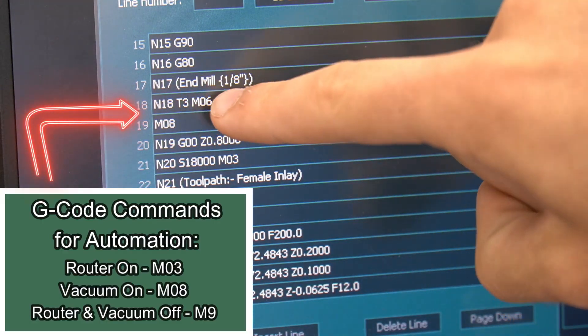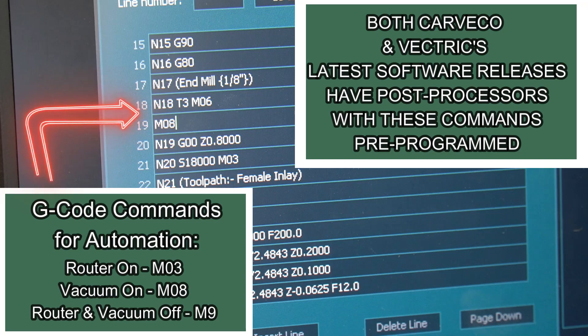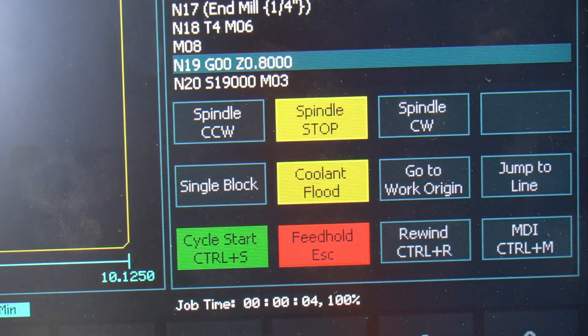If you want your G-code to automatically turn your router and vacuum on and off, you'll need to add the appropriate commands. Both Vectric and Carveco have updated post-processors in their latest software releases. Always hit the rewind button before hitting the cycle start button to begin running your G-code.